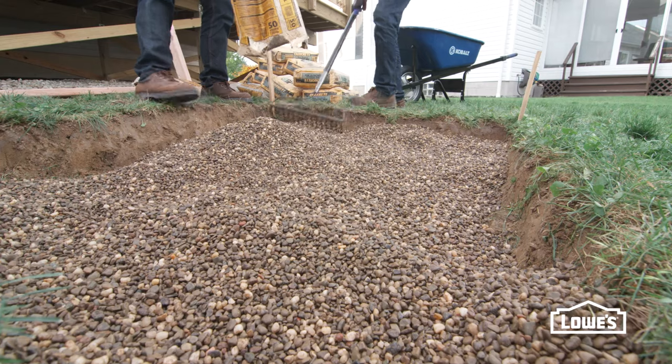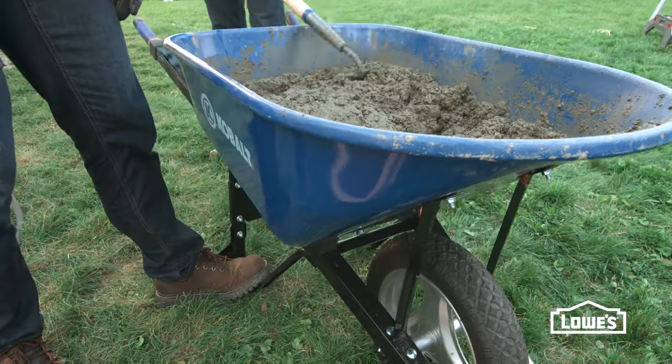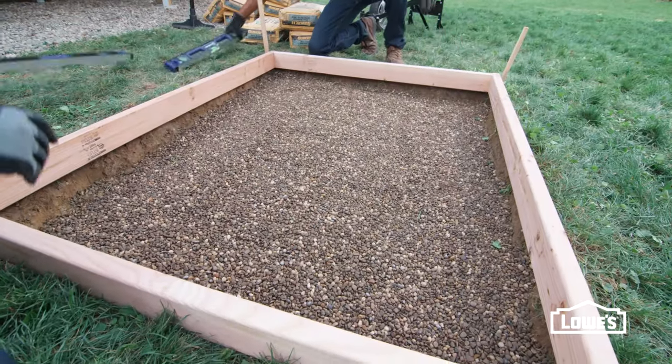Add gravel and compact it with a hand tamper. Then mix the concrete. Set the frame in place and check for level.